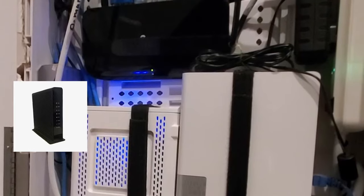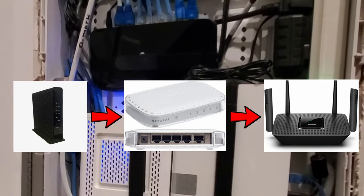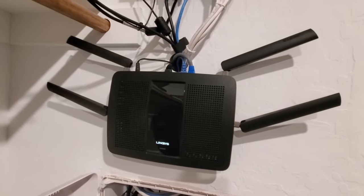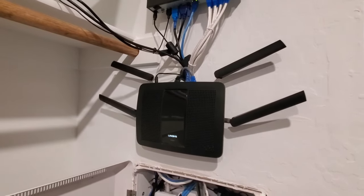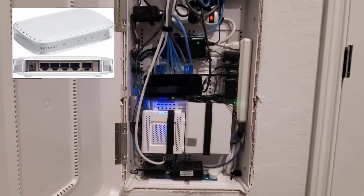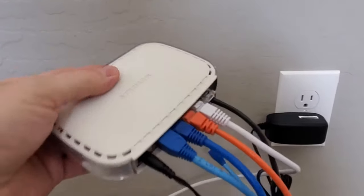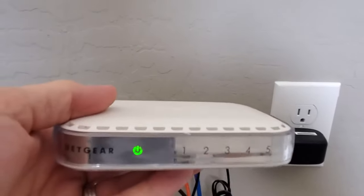So why would you use a switch between your modem and your router? The answer is you should never do this. Routers are not expensive, and the security benefits outweigh the $70 or $100 you'll spend on a modest router. This video should clear up any questions you have about switches and routers. Just remember, switches have no security. If you plug in a switch to your modem, you're taking a big risk of having your network hacked. Just don't do it.